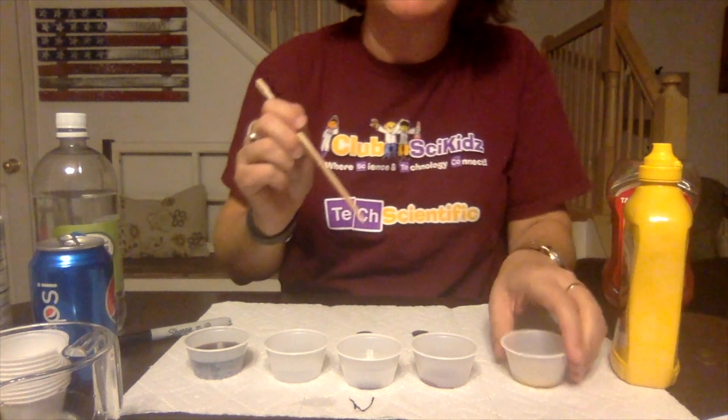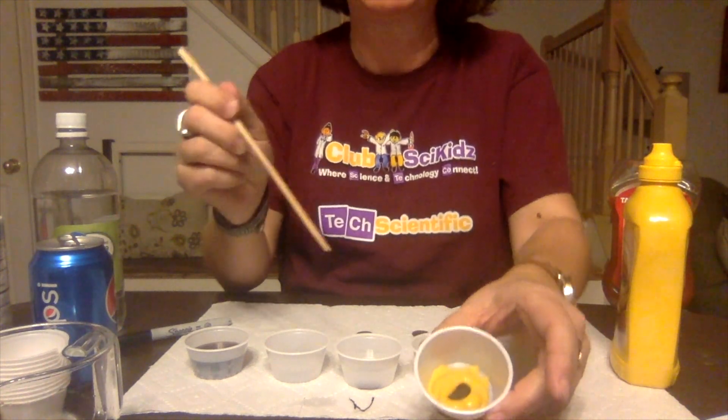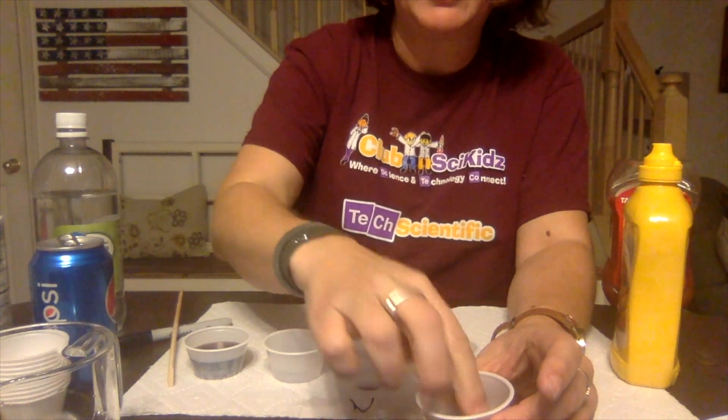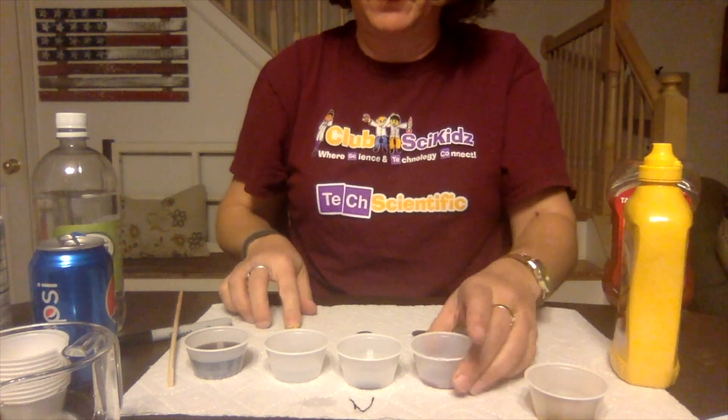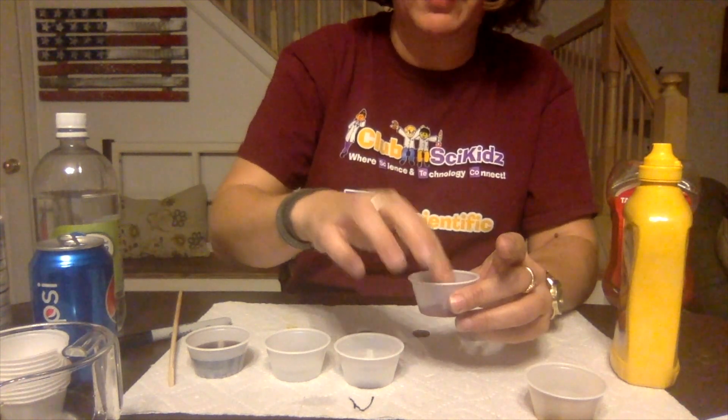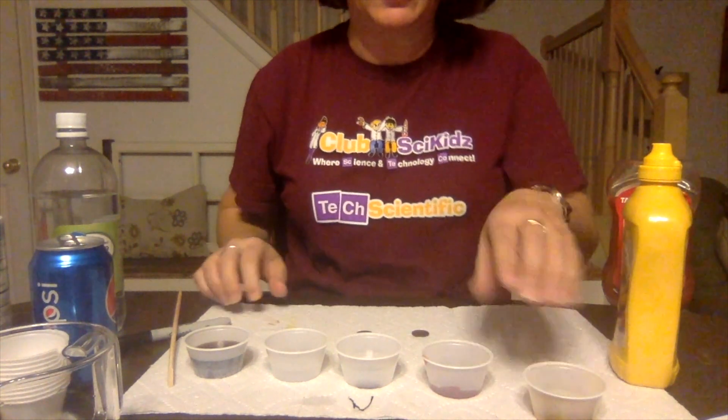For the mustard, you can see how that penny is not covered — we need to make sure that penny is totally covered. You can use your fingers. Also make sure the ketchup penny is covered, and that the pennies in the liquids are covered as well.